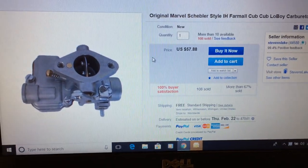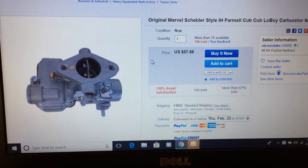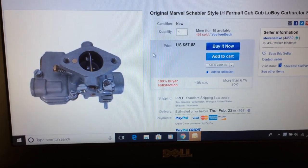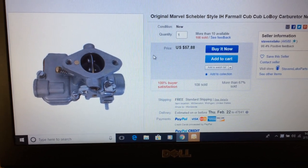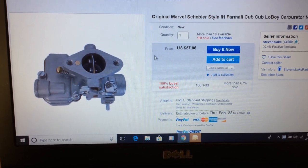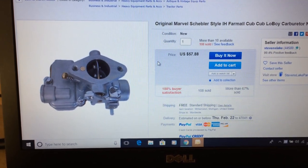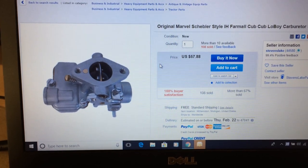You could buy the carburetor and not have to worry about rebuilding it, not have to clean yours up. But if you wanted to keep yours original, the rebuild kit might be the thing. I don't really care about being original on this tractor — I want it to be functional and I want to do it as cheap as possible. So I'm going to get this carburetor ordered.